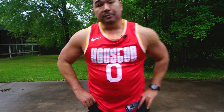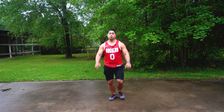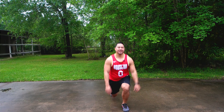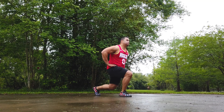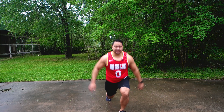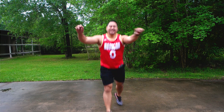Next movement we have is going to be lunges. Let's do it. One, two, three, four, five, six, seven, eight, nine, ten.